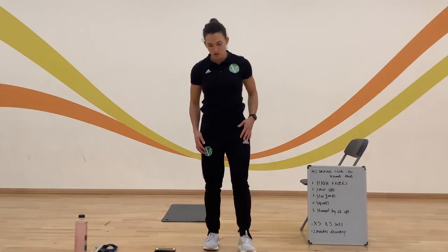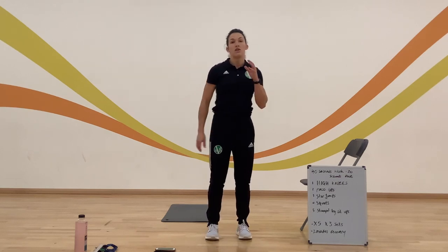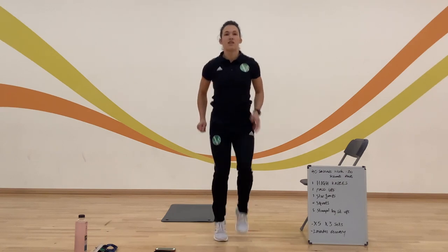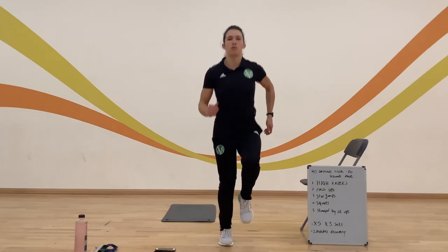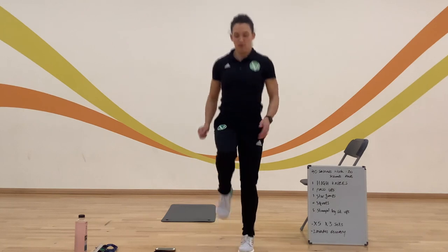So, five exercises I'm going to take you through. First one is nice and easy — this circuit is really easy because it's just the first session to get yourself settled in after Christmas. The first exercise is high knees. If you're really good, you're going to take your knees up a little bit higher; otherwise, just getting them off the ground and using your arms will be absolutely fine.